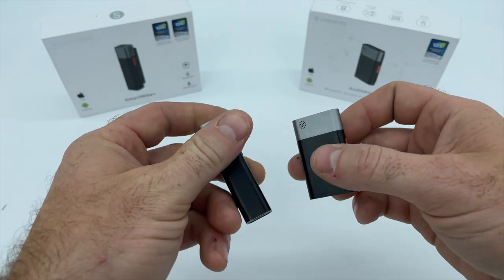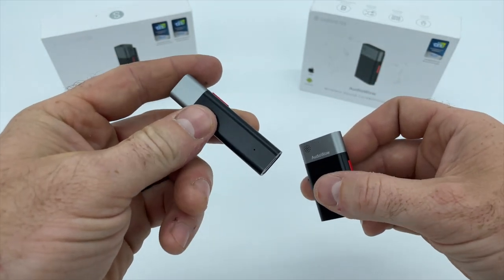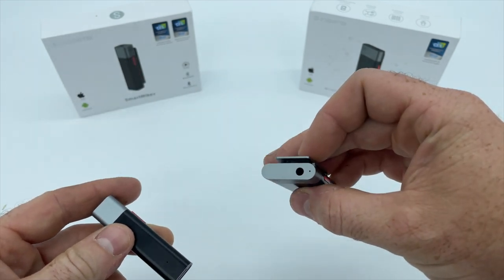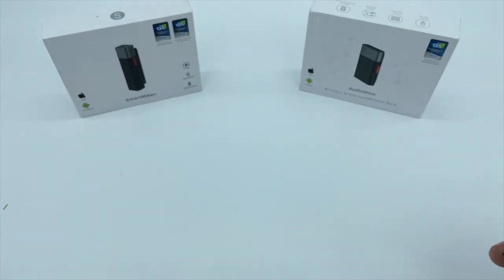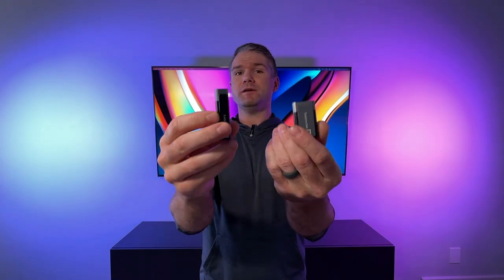The status indicator light on the Smart Mic Plus is located on the front face of the microphone and the Audio Wow's is located on the top beside the 3.5 millimeter headphone jack. Other than those small cosmetic differences, both mics each have a red combination power and mode button on the side and the collar clip on the back.